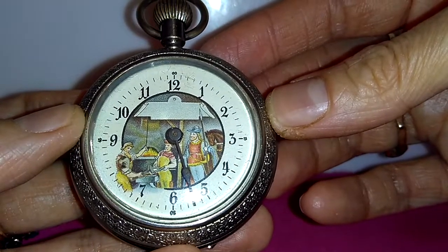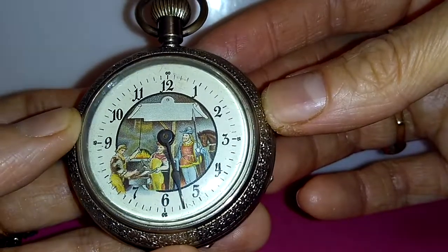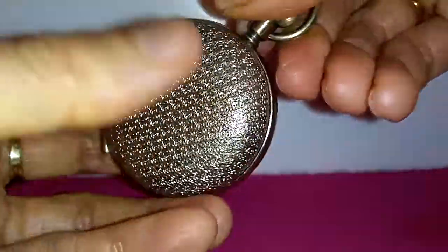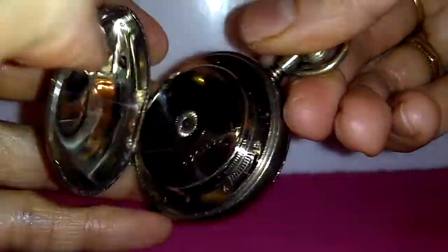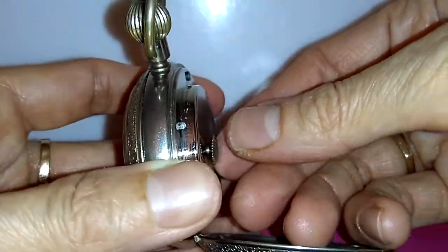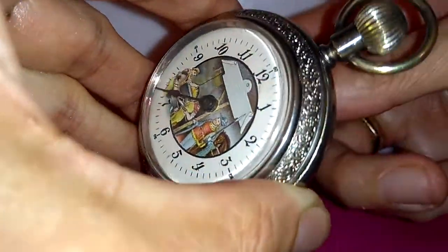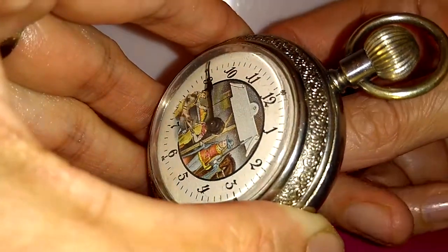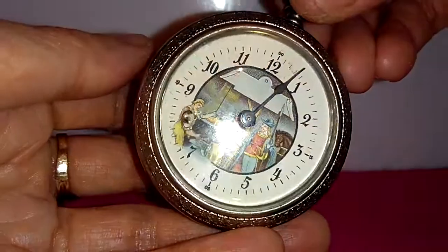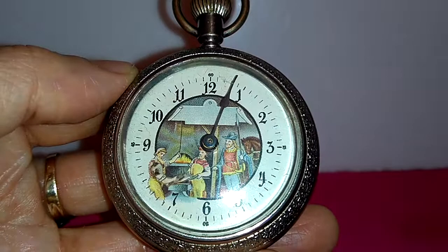It might need surface cleaning and oiling. I am also not able to check the accuracy of this watch because the minute hand is missing.